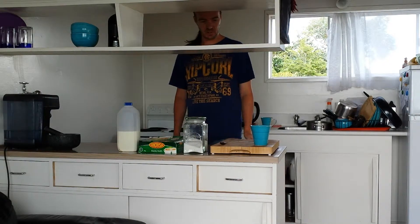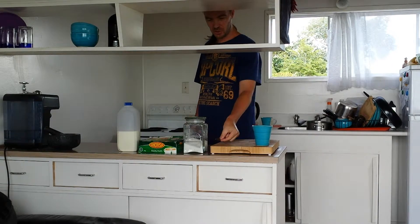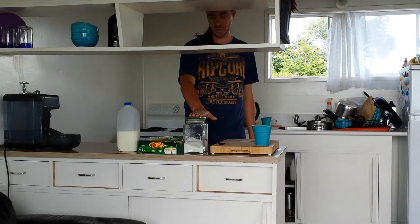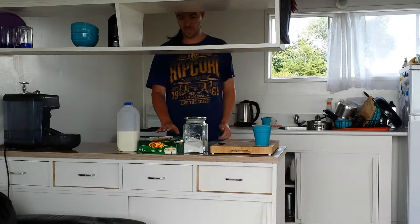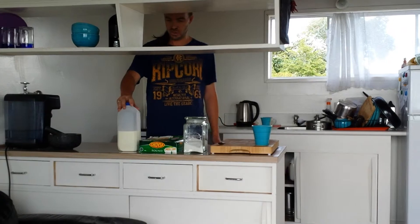First thing you need is a cup, a teaspoon, sugar, and tea bags — I prefer the round style, it's slightly more Posh. Then you need milk.